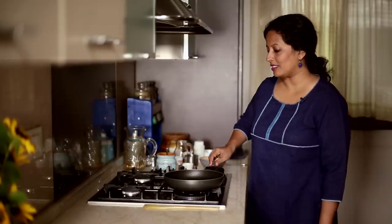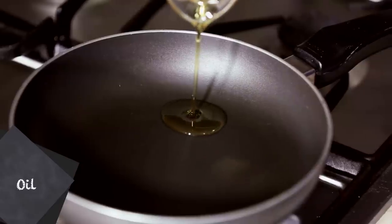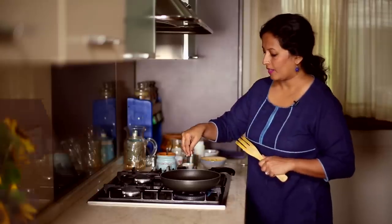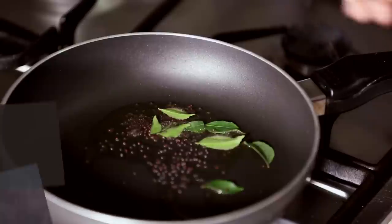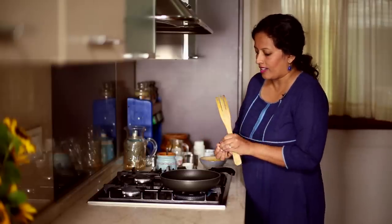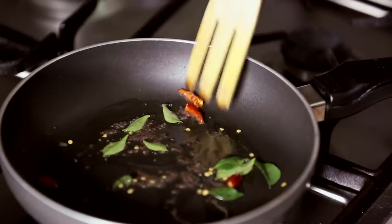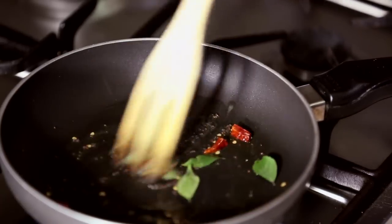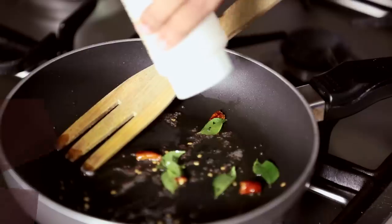We are going to start our recipe for Chana Dal Sundal with a little bit of oil in the pan. We'll begin by adding some curry leaves, mustard seeds, and a couple of broken dried red chillies. Then I'm going to add a pinch of asafoetida, or hing.